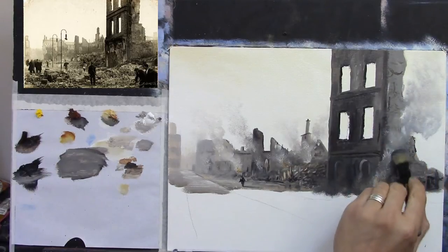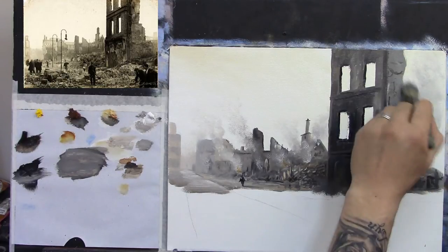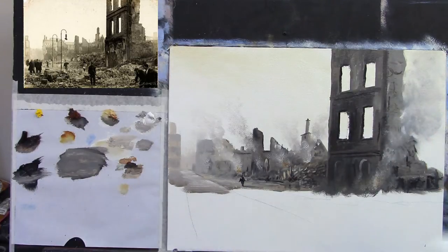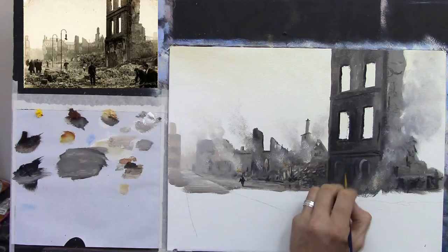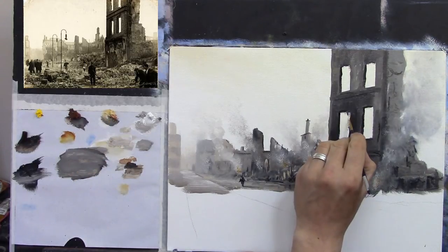I may even make a collection of these paintings — the vintage collection or something. Maybe have a little exhibition somewhere. If you know anyone who wants me to hang my paintings in their gallery and have an exhibition, please do let me know because I love doing exhibitions. It's great fun — if you know anyone who would let me hang my paintings in their gallery, please do let me know. And look, if you don't ask you won't get, isn't that right?